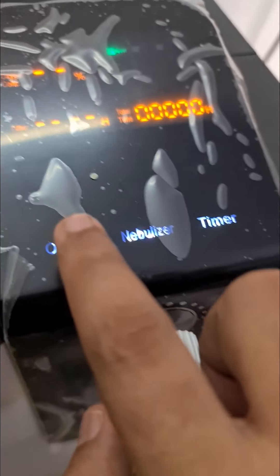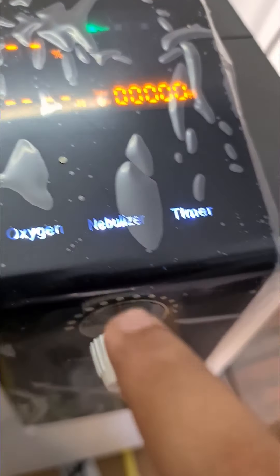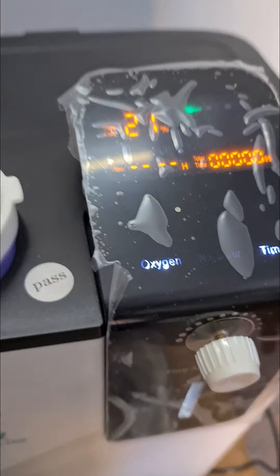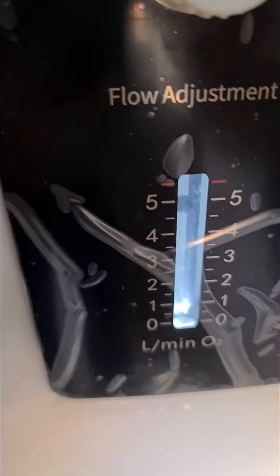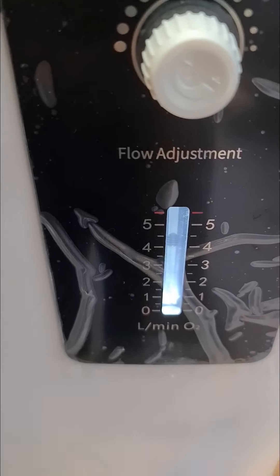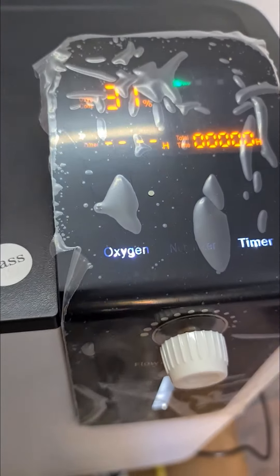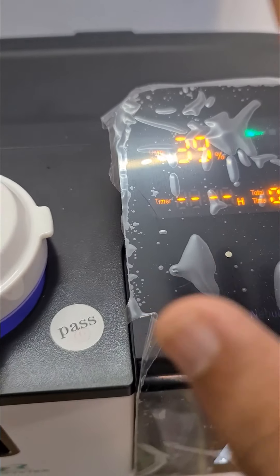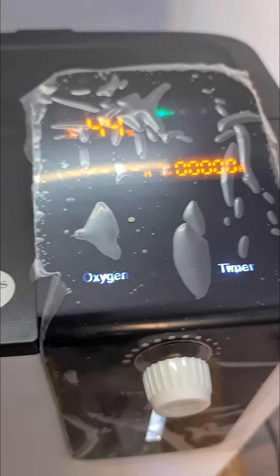The touch screen is very sensitive. If you want to get the oxygenation, press the Oxygen button. Instantly you can see the machine has started to boot up. This is the flow meter — you can see the ball rising up. Set it to whatever level the doctor has prescribed for you, whether 2, 3, 4, or 5. It's a medical-grade concentrator, so between 1 to 5, whatever flow rate you keep, the machine will go to 93%. This will show you the digital oxygen concentration. Wait at least 5 minutes for it to come to the maximum value.